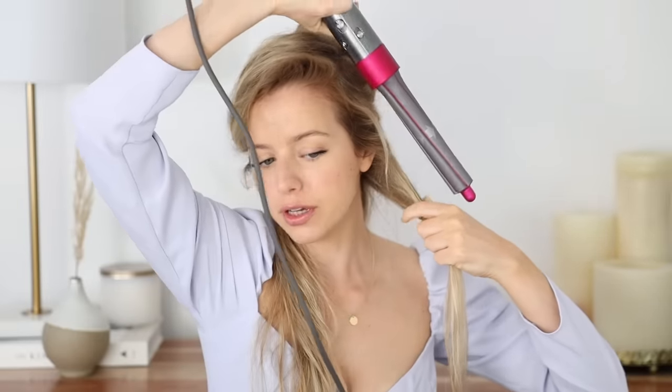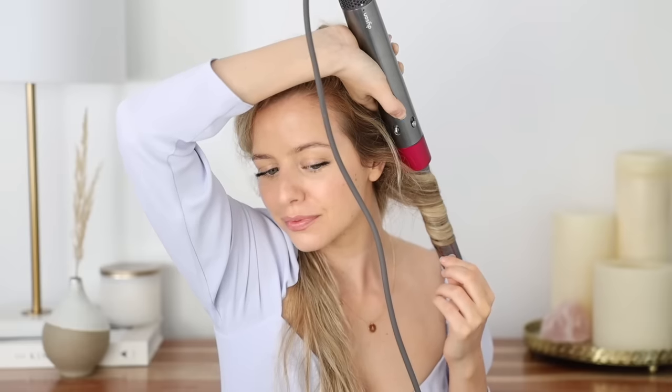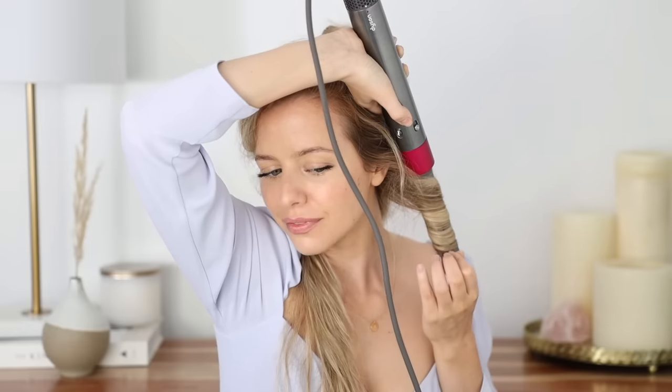We're going to use the Airwrap like a wand. Flip it upside down and make sure the arrows are going away from your face. Grab a one to two inch section, then wrap your hair around the barrel just like you would a curling wand — make sure your hair is nice and flat so it evenly dries. For beachy waves, use high speed but medium heat. Hold it for about 10 to 15 seconds, hit it with the cold shot for about 10 seconds to lock in the curl, then turn it off and release your wave.